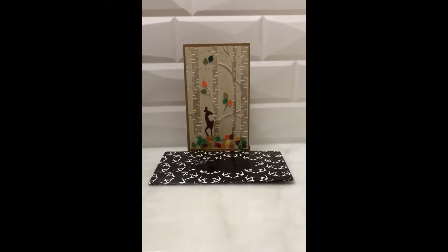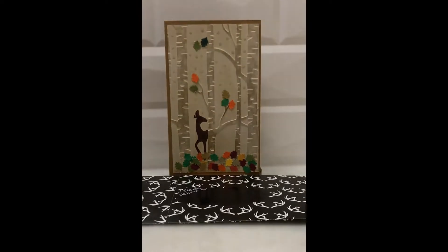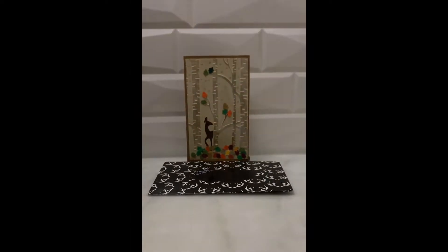Hi, this is Amy from With Love by Amy. Thank you so much for stopping by. Today we're gonna make this fun fall card using an embossing folder. My kids are gonna do some crafting, and stick around till the end for a fun surprise.